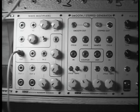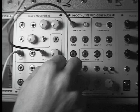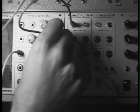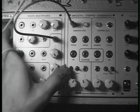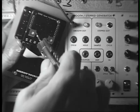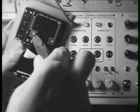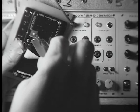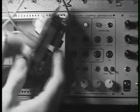Welcome to the Surge Wave Multipliers Calibration video. We'll start by plugging the smooth output of the SSG into the voltage control input. Turn that all the way up, then adjust the trimmer until you don't hear the sound of the input coming through the voltage control input. Once you find the spot, it's calibrated.